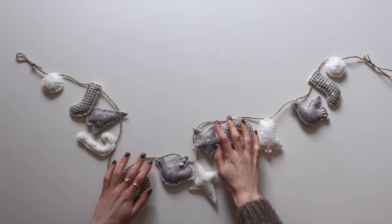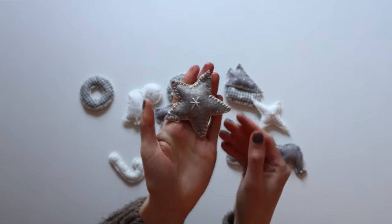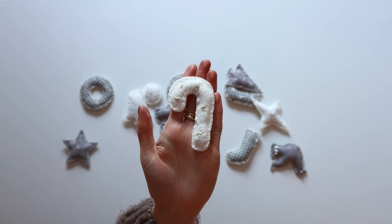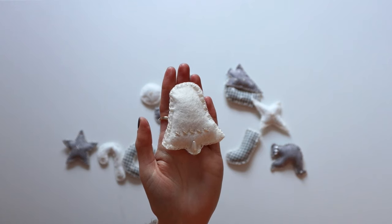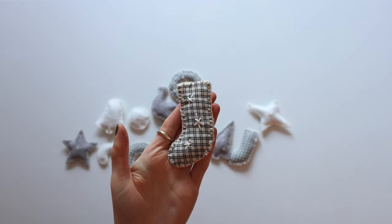And there you have a finished garland — it's so easy to make! I've got a free PDF pattern for the shapes which will be linked down below. Make sure to stick around for my other winter craft videos which will be arriving very soon. I hope you're all having a wonderful day and I will see you in my next video.